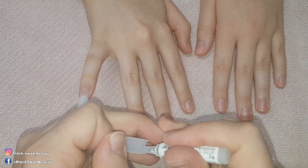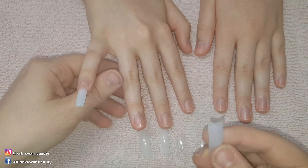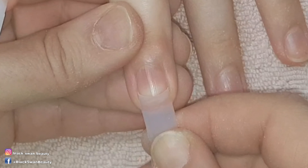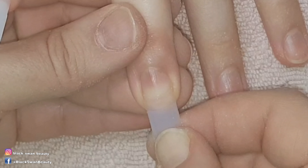It's always better to file a nail to size rather than squish on a smaller one. Here again I'm holding the tip at a 45 degree angle and pressing it onto the nail.